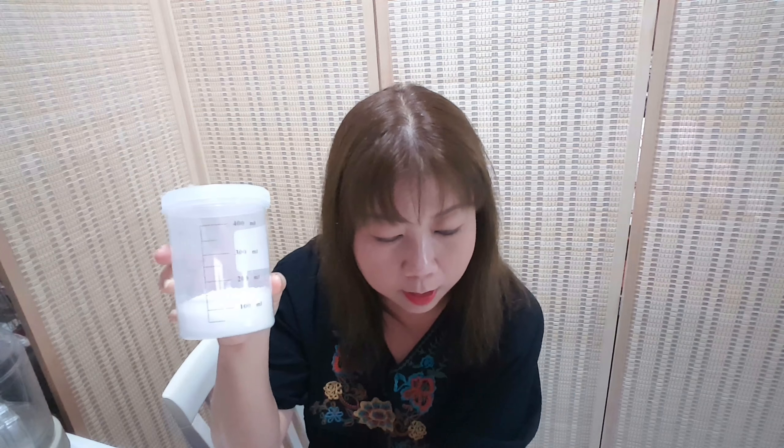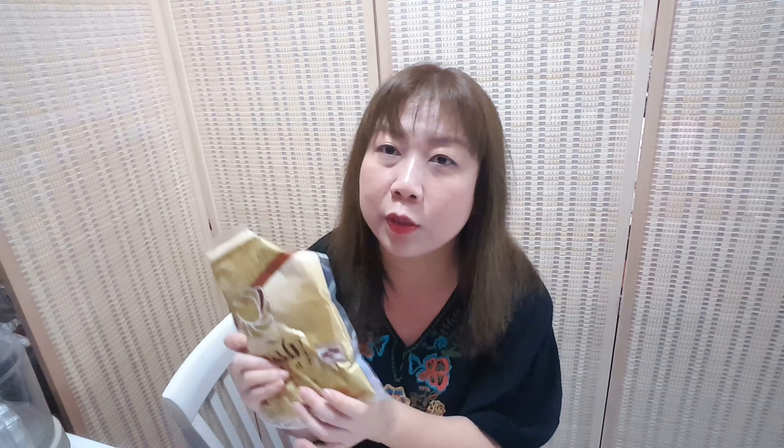We will use sugar: white sugar 50 grams, coconut sugar 20 grams, and stevia wheat sugar 20 grams.